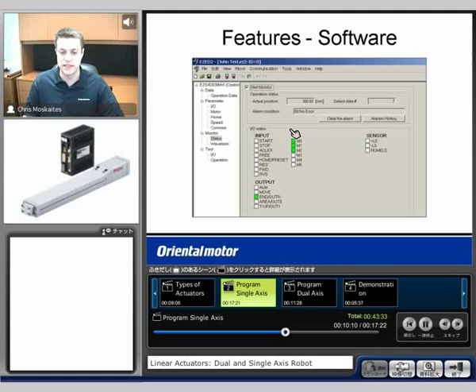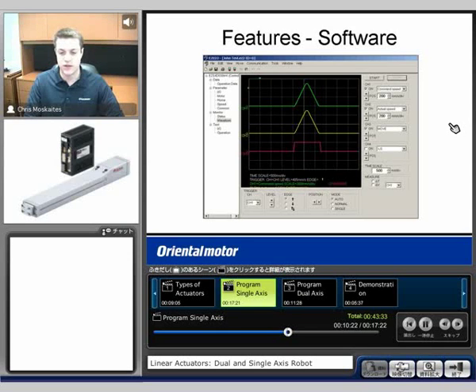Also if there's an alarm condition, you'll be able to see it here. The actual position will be displayed right in that location. The next monitor is going to be the waveform monitor. This will allow us to graph out our commanded speed versus our actual speed, and also when certain inputs or outputs get turned on or off — our move, limit sensors. Very useful again for testing out to make sure everything's working properly.